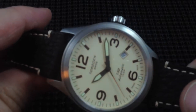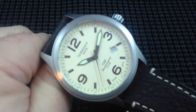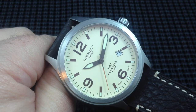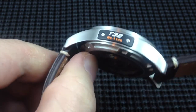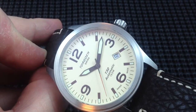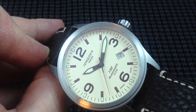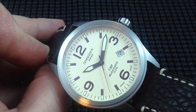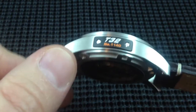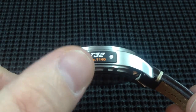We have a 316L stainless steel case, 43mm from 10 to 4, and a significant dial opening that measures right around 36mm, so it's going to give a slightly larger appearance on the wrist. I did not measure the lug to lug yet, but I will make sure that that is in the written portion, so definitely check that out.